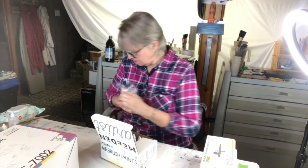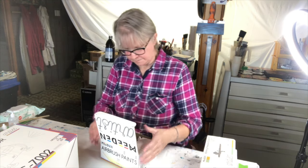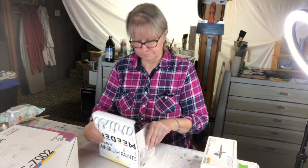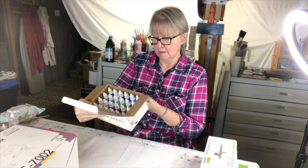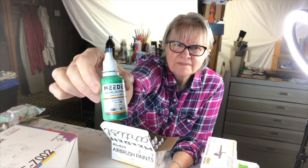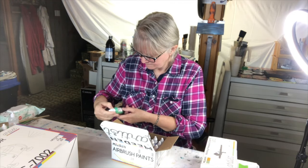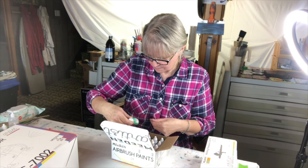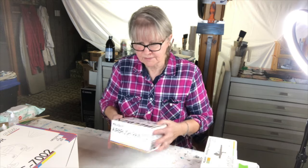There are 24 colors in here. These are the bottles. It says shake well before using. They're cold — I just got the delivery today. So I'm going to let them warm up.